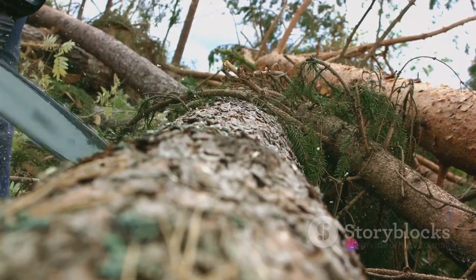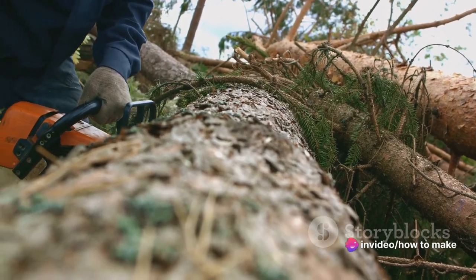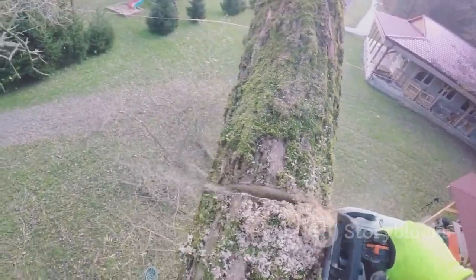First off, we start with wood. Yes, that's right. Your humble toilet paper starts its journey as a towering tree. But unfortunately for the tree, it doesn't get to keep its lofty heights. Instead, it's chopped down and its bark is stripped off.